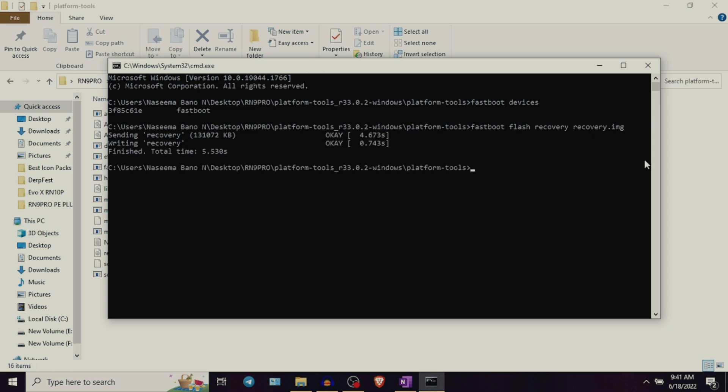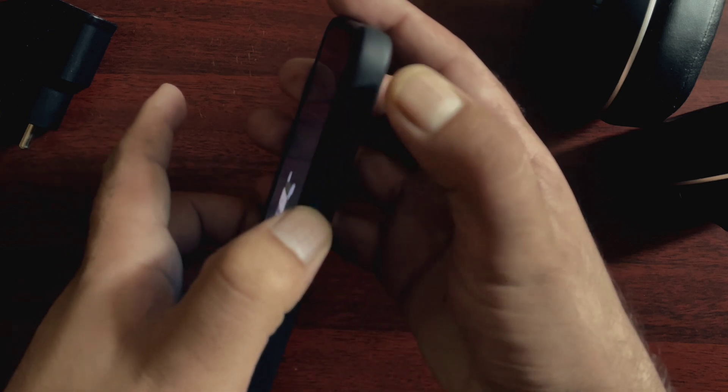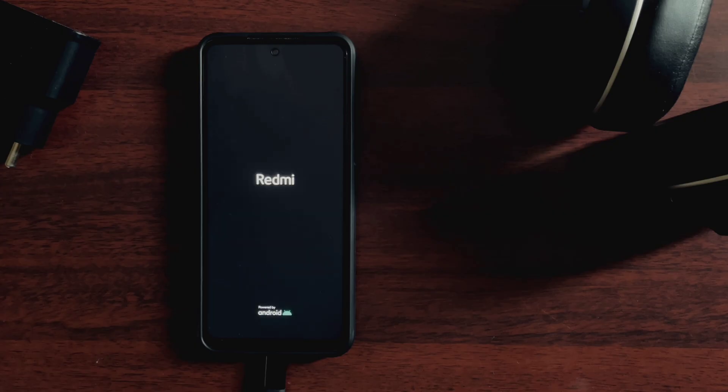Step number five is to take the device to recovery mode. You can do that by pressing and holding the volume up and the power button at the same time for a couple of seconds. Or you can simply type one more command in the command prompt window: fastboot space boot space recovery.img. The device should boot to Orange Fox Recovery. Now Orange Fox Recovery is permanently installed in your device and we can go ahead and start flashing Pixel Experience Plus.